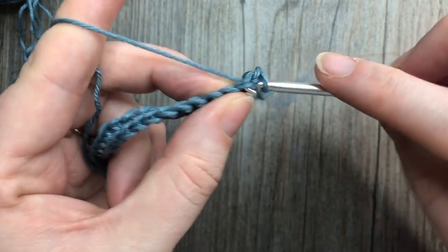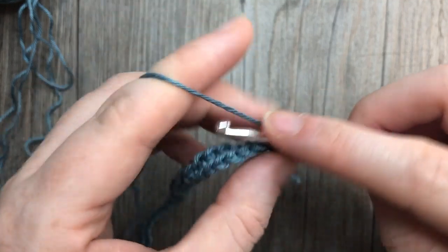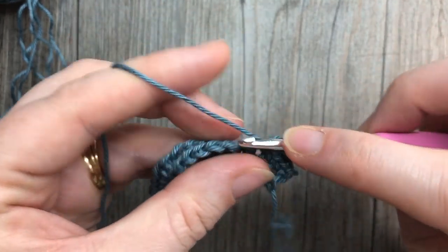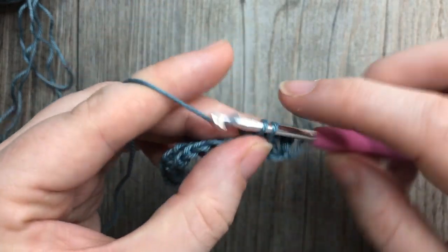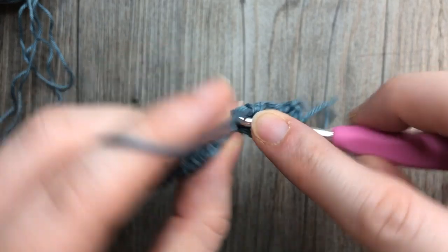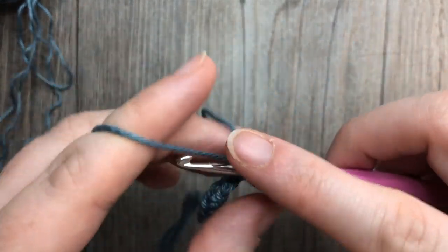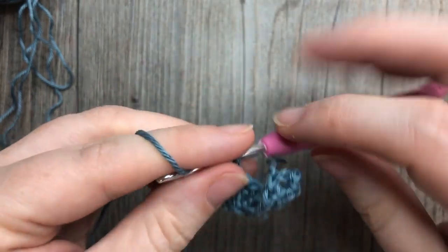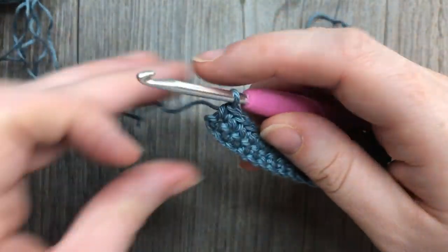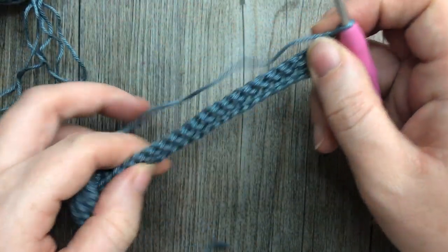At the end of row one, chain one and turn your work. You're then going to work a single crochet into that first stitch and, once again in color A, work a single crochet in each stitch all the way across for row two. At the end of row two, chain one and turn your work.